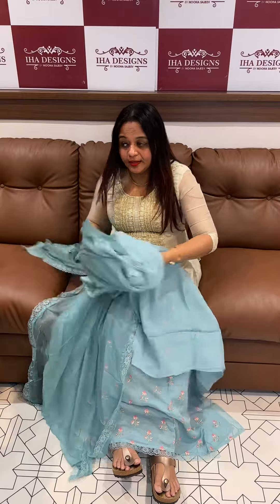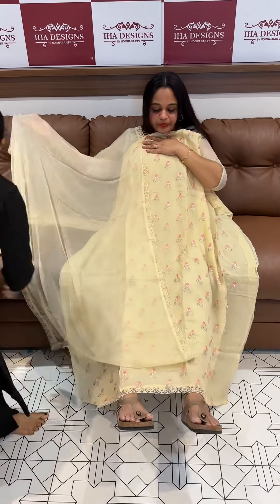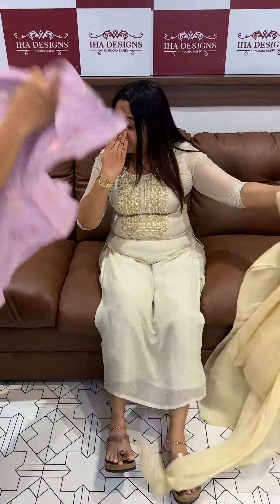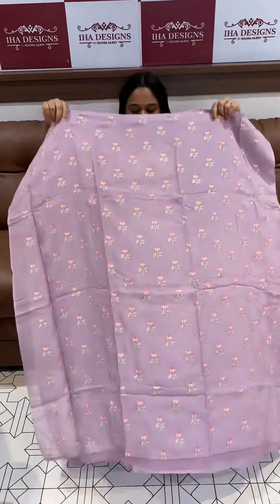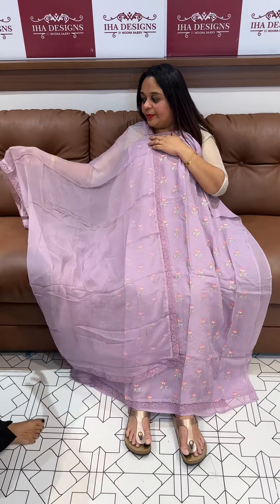This is a very heavy antique pink faded design. This is a beautiful lavender color with multi-color embroidery, with a different color thread. With the same shape — four side lace borders with the same color Santoon pants.